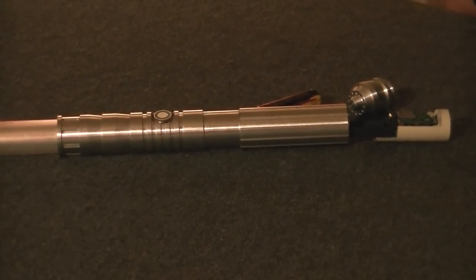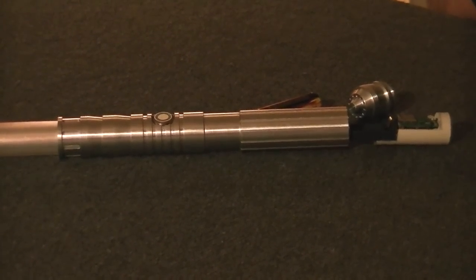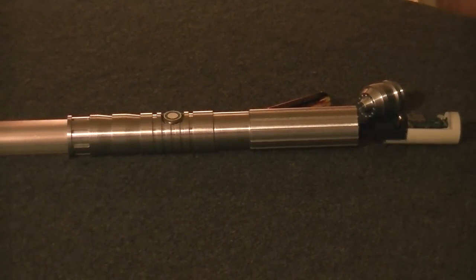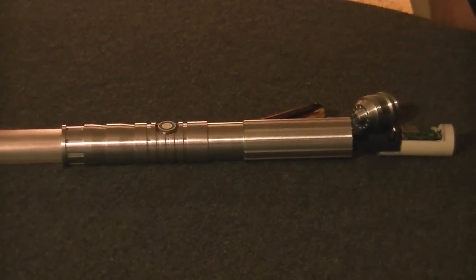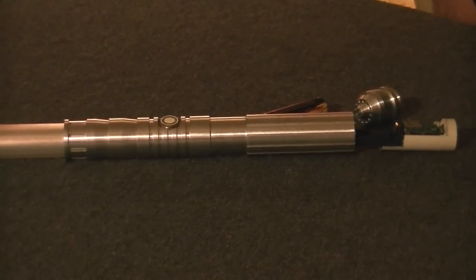We got very tired of gutting perfectly good collectible sabers — MR and Hasbro FX Sabers — just to get a sound board. There's a lot of work involved; it was destroying something already made that somebody else could be enjoying, and we just weren't real happy with the quality of that particular sound board.